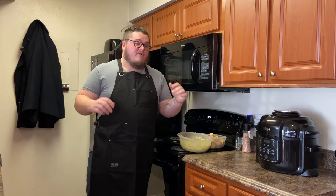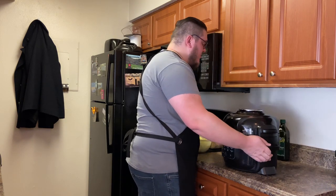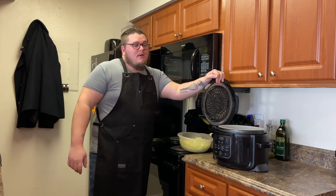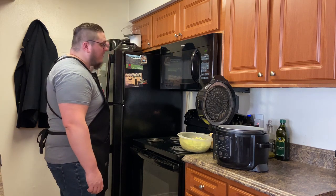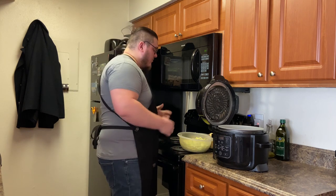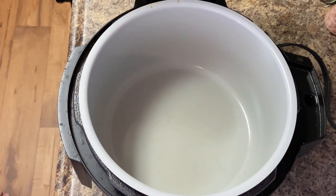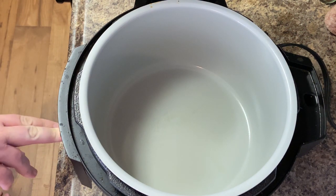So let's go ahead and get set up for this meal. First thing we're going to be doing is using a Ninja — you don't have to use the Ninja, you can do this in your crockpot. I just own a Ninja, so why not condense your products. We're going to turn this on, set it to slow cook on high.